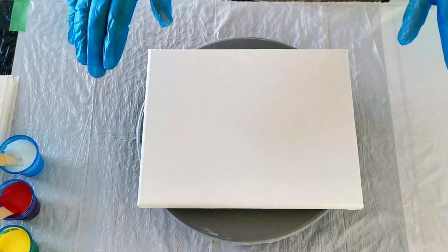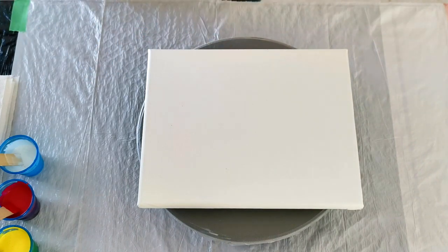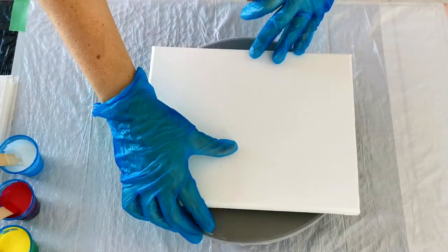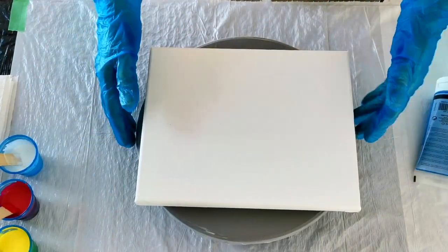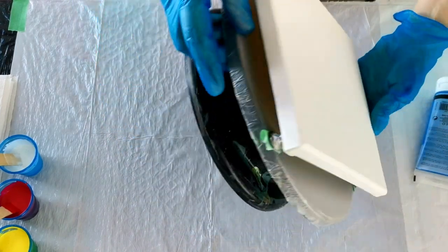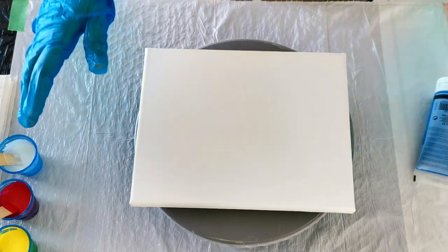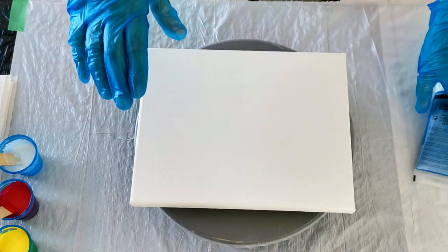And I'm using all new things today — new to me anyways — so it's a real experiment. I put an 8x10 canvas on a turntable. I taped the feet of the canvas to it with double-sided painters tape so that it's not going to fly anywhere.